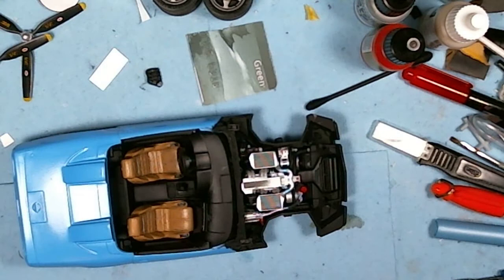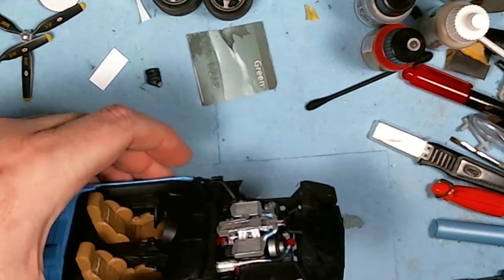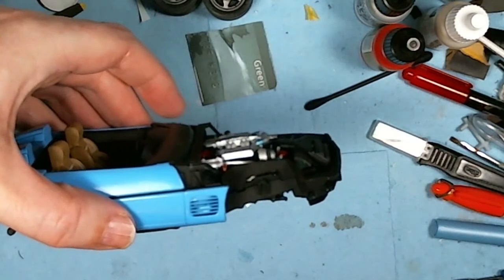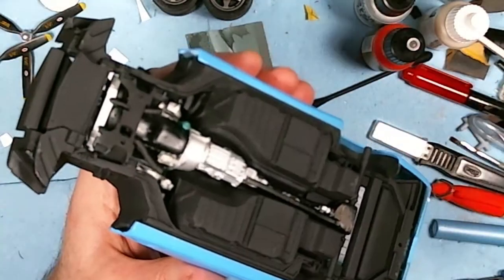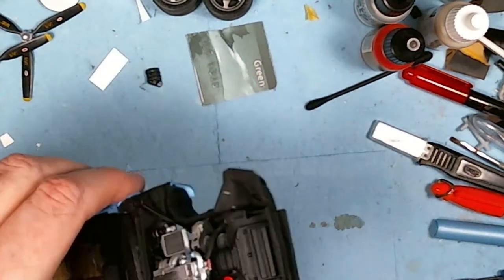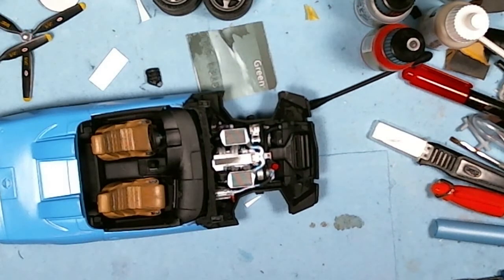Getting pretty close now to completing it, hopefully it doesn't start to give me any trouble again. This is the third time I've taken this out of the box and it's always ended up going back in. Looking at how much detail is in that engine, it's pretty impressive for such an old kit. Hopefully this doesn't fall apart — you can see the bottom chassis here.